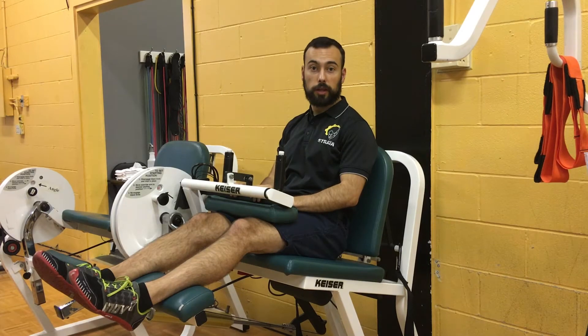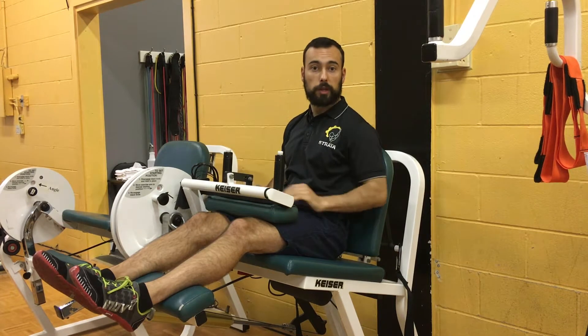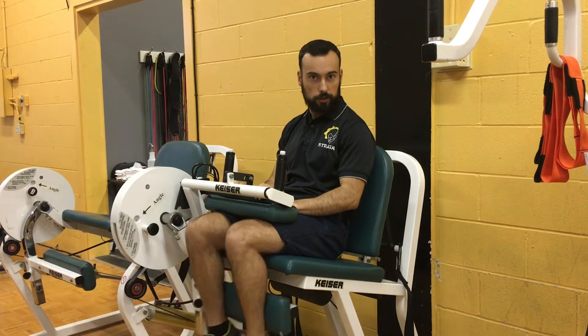The biggest thing with an exercise like this — this being the leg curl machine — is that when we're trying to do it, we're trying to work the muscles on the back of our legs. We're trying to flex our knees down.